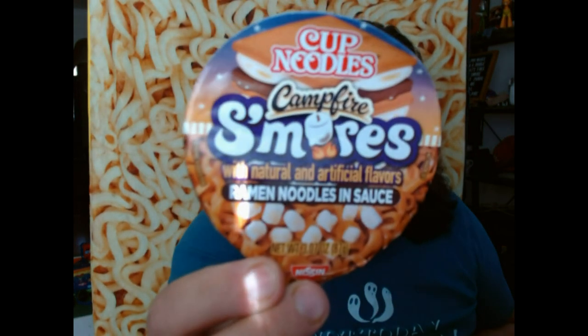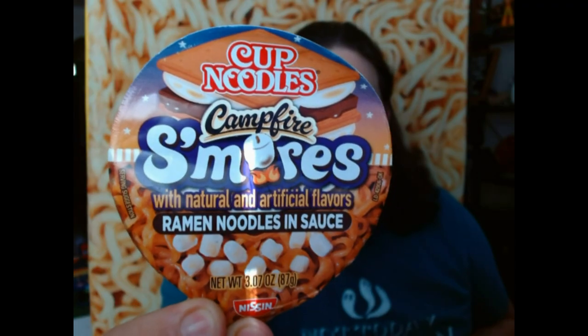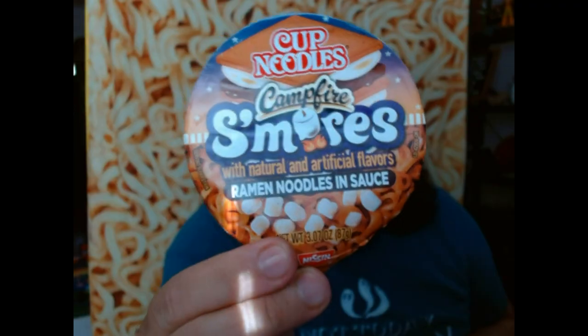What is this that I'm trying today? This is Cup Noodles Campfire S'mores — natural and artificial flavor ramen noodles in sauce. When I opened it, it did have those little micro marshmallows in it. After heating it up, they completely dissolved in the mixture of liquids that was in there, so there are no mini marshmallows left. I did however toast up two real s'mores and put them on as toppings.